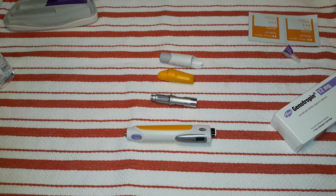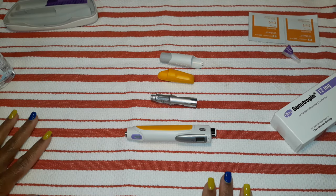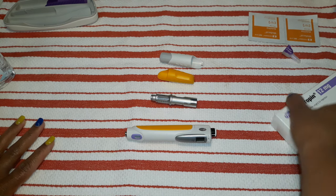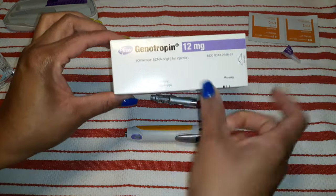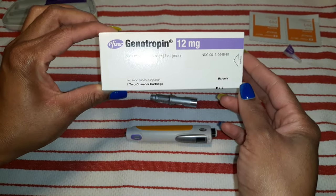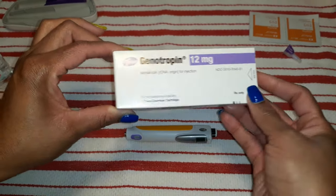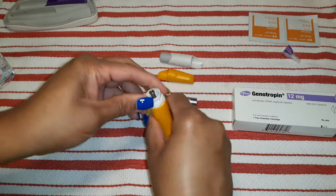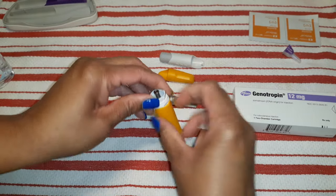Hi everyone and welcome back to the McCrazies. I have a daughter that has to get a growth hormone shot, and that is the Genotropin. It comes in a box like this. There's a pen that comes with it, and you can change the casing here.